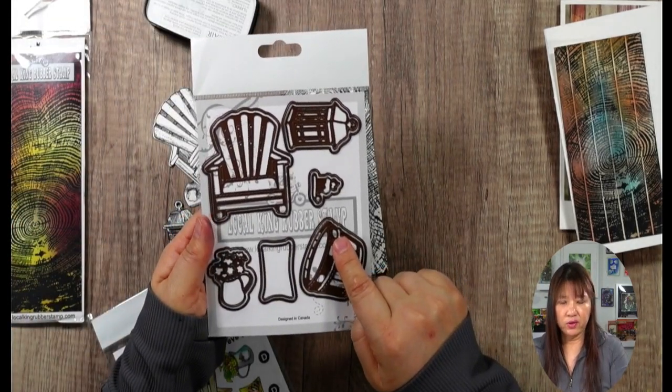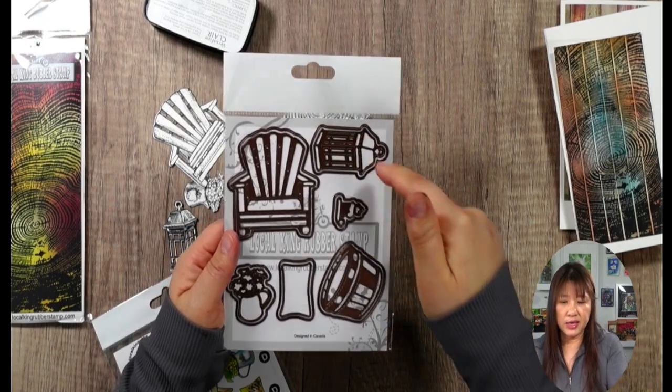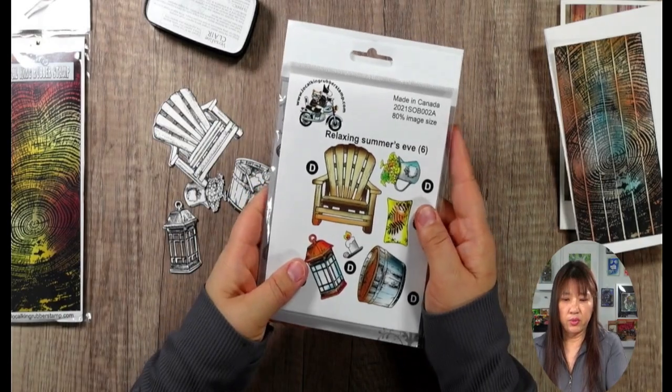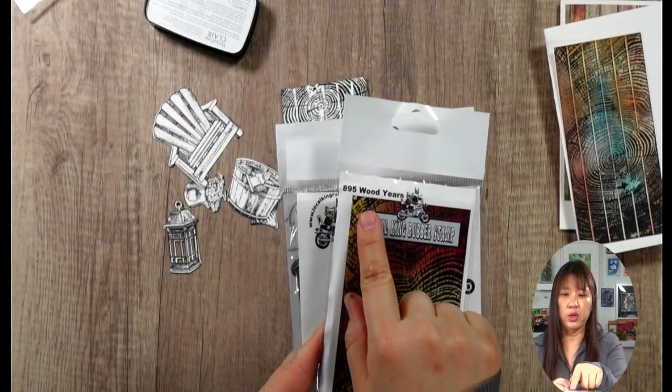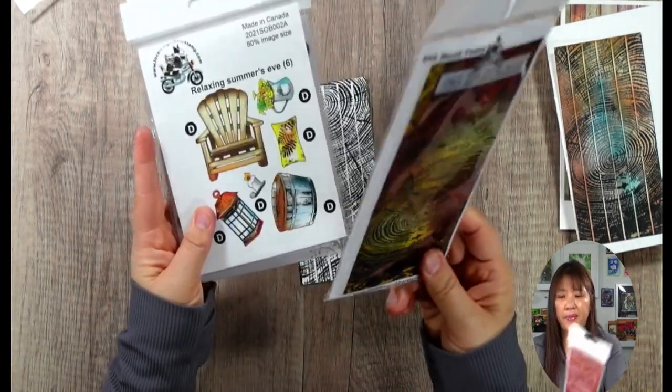I forgot to mention - you actually need to die cut. I have a total of 12 - six detail die cuts plus six outline die cuts. It's 12 die cuts in this Relaxing Summer Eve set. And here is the wood grain - the slimline background stamp.